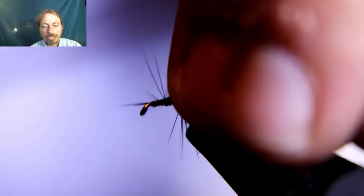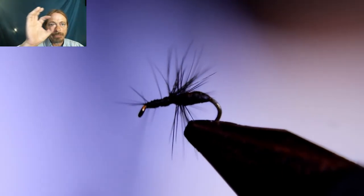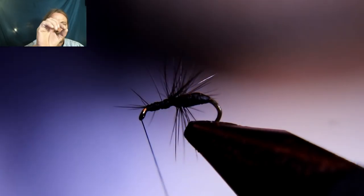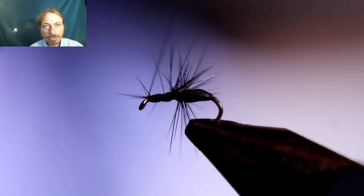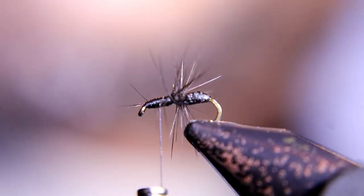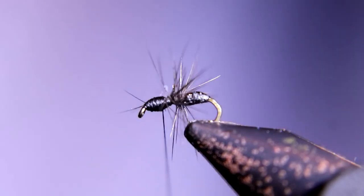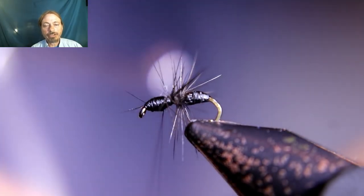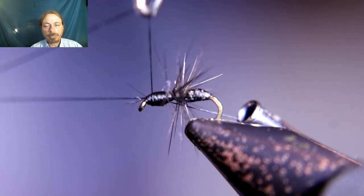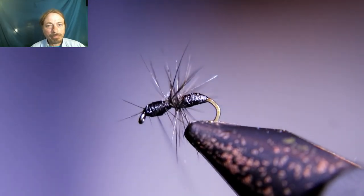Now you're going to pull the hackle back, put some thread in front of it, and then you're going to start the front part of the body — just make it a hair smaller than the back. Go small, then big, and then right behind the eye of the hook go small again. Now you're going to put some whip finishes in there — use the whip finishes to help build up the body — the last couple whip finishes, and then add some at the front, and that's it.